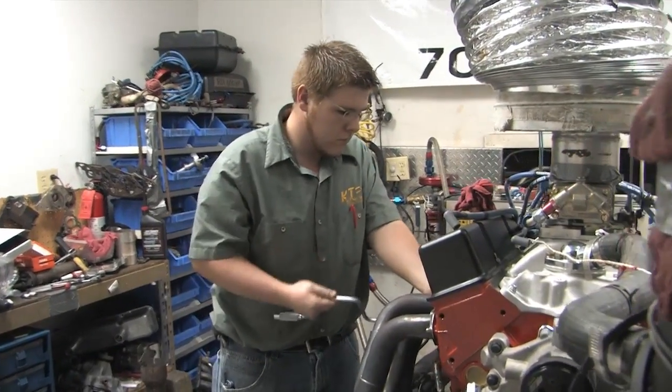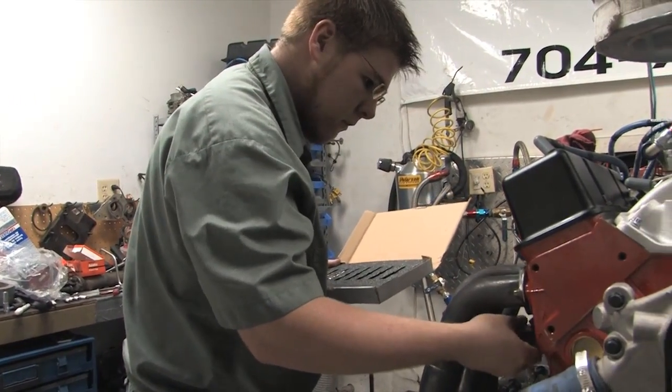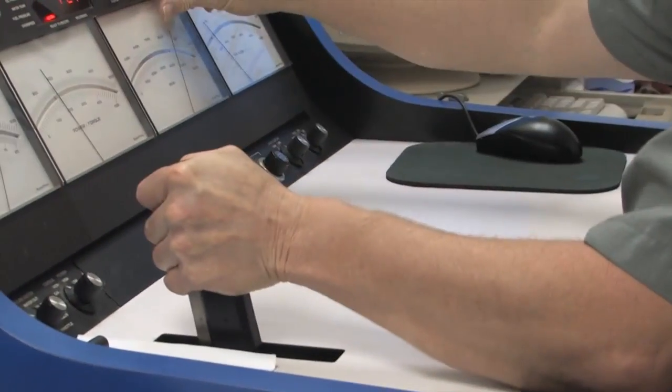Even before the engine cooled, Nate Allman began swapping out the Autolite plugs for the PulseStars to get back-to-back runs for the best comparison possible. And just like with the standard plugs, Ken Troutman made several pulls to ensure he was getting good, repeatable results.